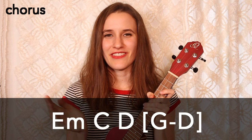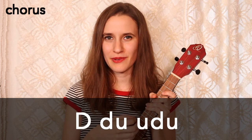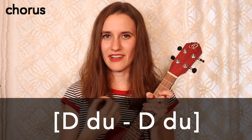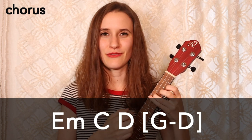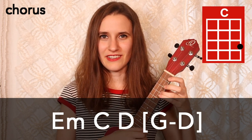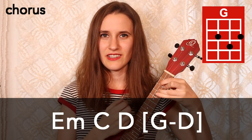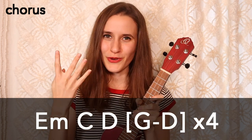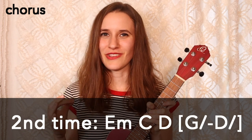Then we have the same chord progression, but this time we're going to bring in our strumming pattern: down, down, up, up, down, up on each chord. Except for the chords in the brackets, we're going to do down, down, up on each of those. So here's what this progression sounds like — E minor, C, D, and then G, D. This is going to happen four times in a row, but on the second time we are going to have slashes on the chords in the brackets, so just look out for that little switch in the strumming pattern.